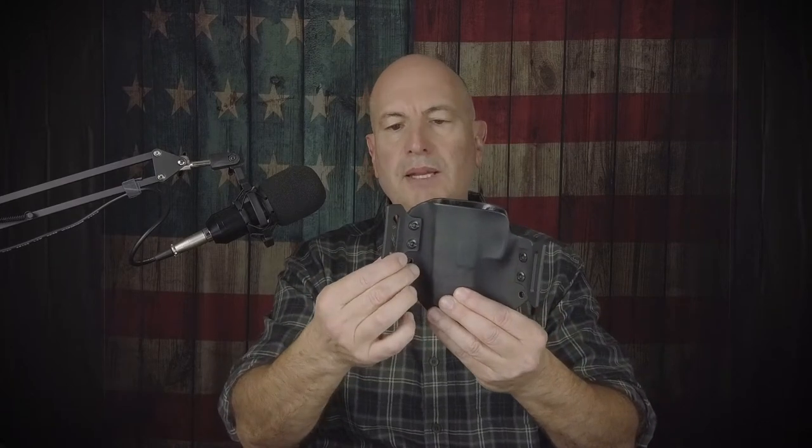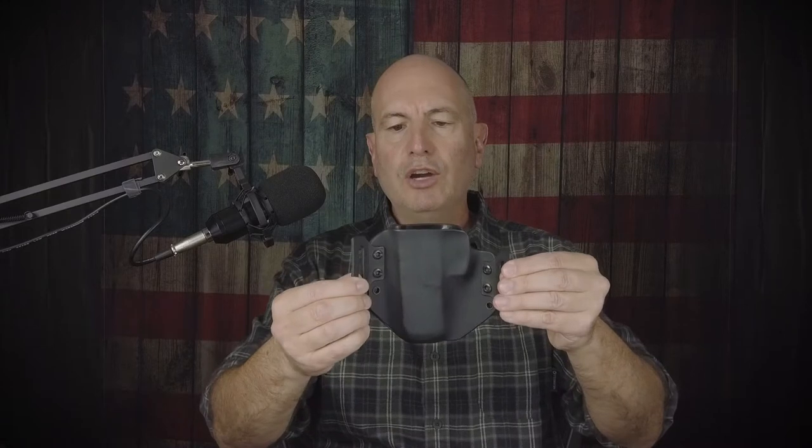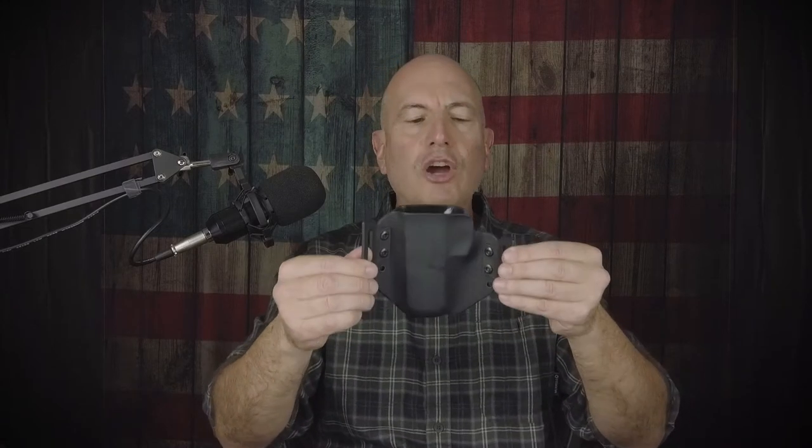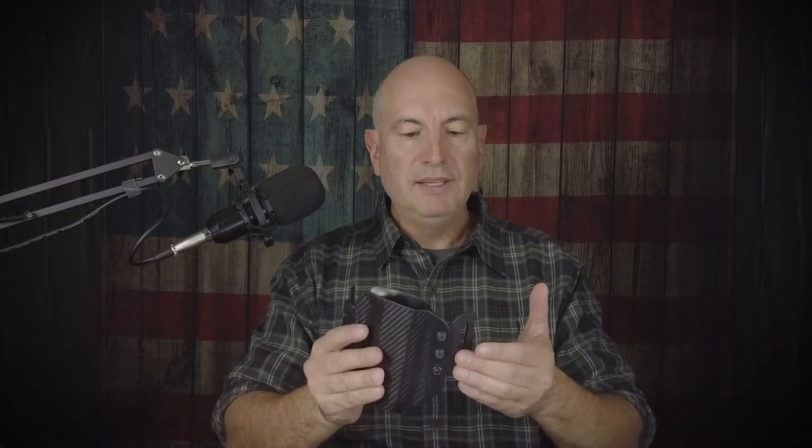This is a right-hand draw, by the way. What made me uncertain at first about this holster was really this hardware here. Everything is made in the USA. I thought this hardware might make it less comfortable or hinder concealment. I tried it — I use this with a good gun belt, the Blue Alpha EDC buckleless belt.